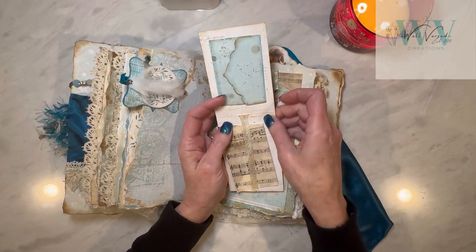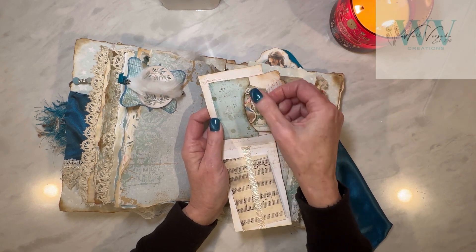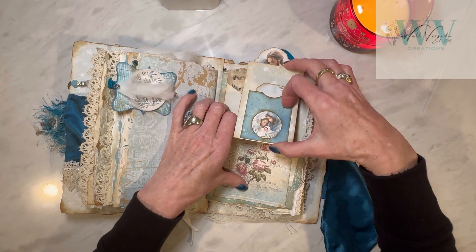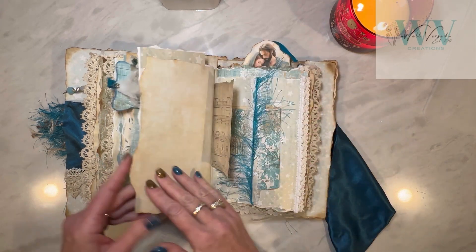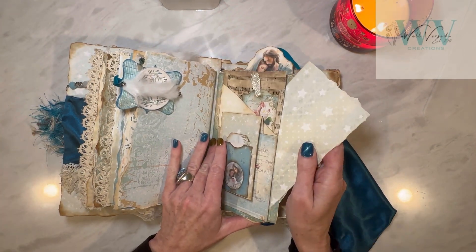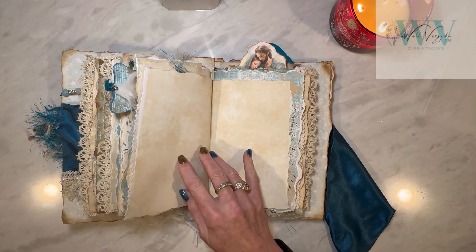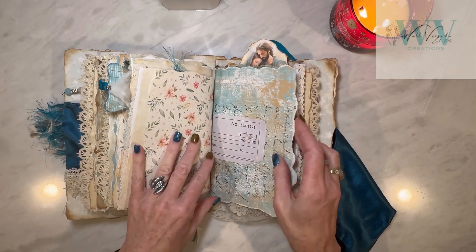I wanted to show you this too — this slides out. It's a piece of journaling paper and then there's just all kinds of fun little pieces of ephemera. There's a little cow, some roses, and a tag with a little piece of trim that kind of looks like a rose. This just slides right back into this pocket. There's also a fun journaling tag here. This whole pocket I left open on one side so I could get one more piece of paper in there — a belly band with another journaling page. I like to have some plain pieces like this on the back side, great for writing.